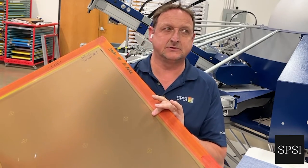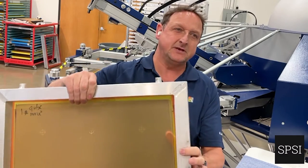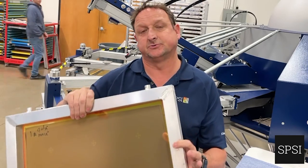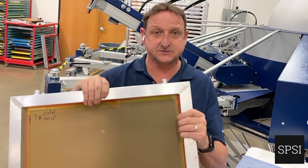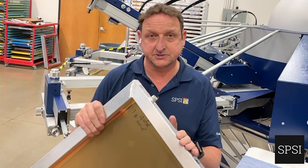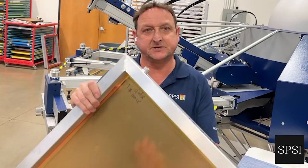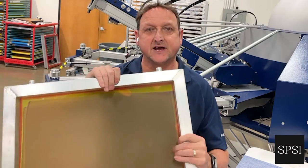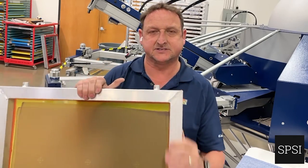We tend to aim to stretch these frames to around 27, maybe 30 newtons if we're lucky. But when this frame goes through its heat cycle — which starts when it's first delivered, washed and degreased, dried, emulsion applied, imaged, wet again, dried again, and then pressed with a squeegee 3,000 times a day — the mesh actually relaxes. We lose about 10% of that tension that was initially put in.